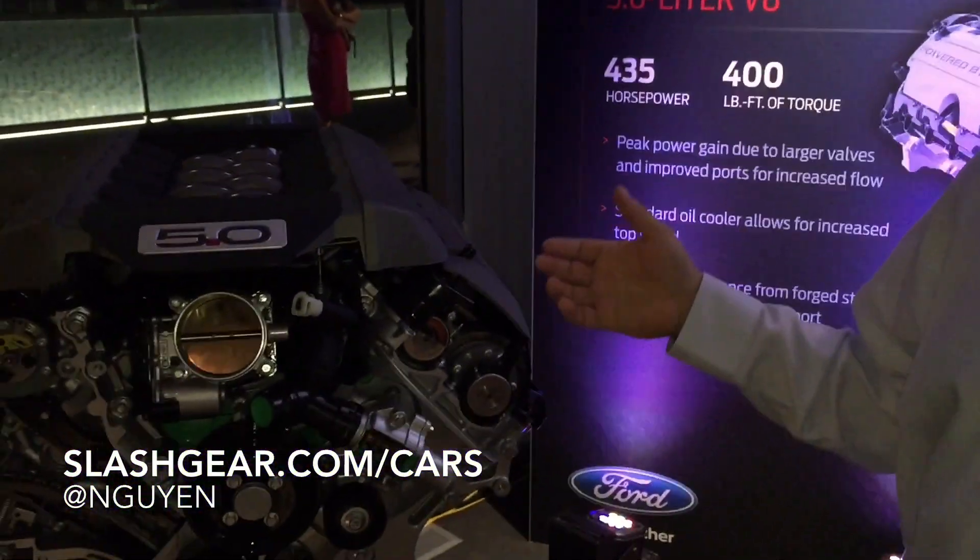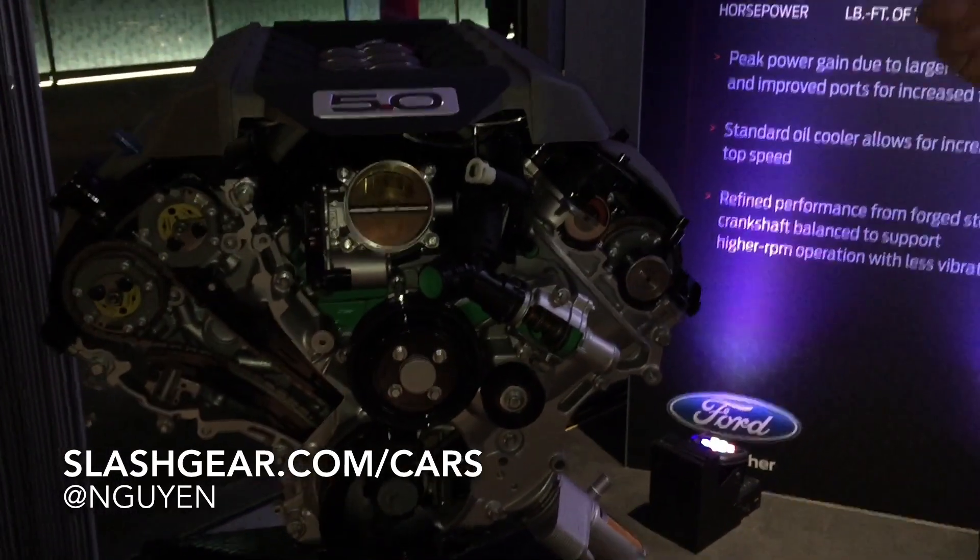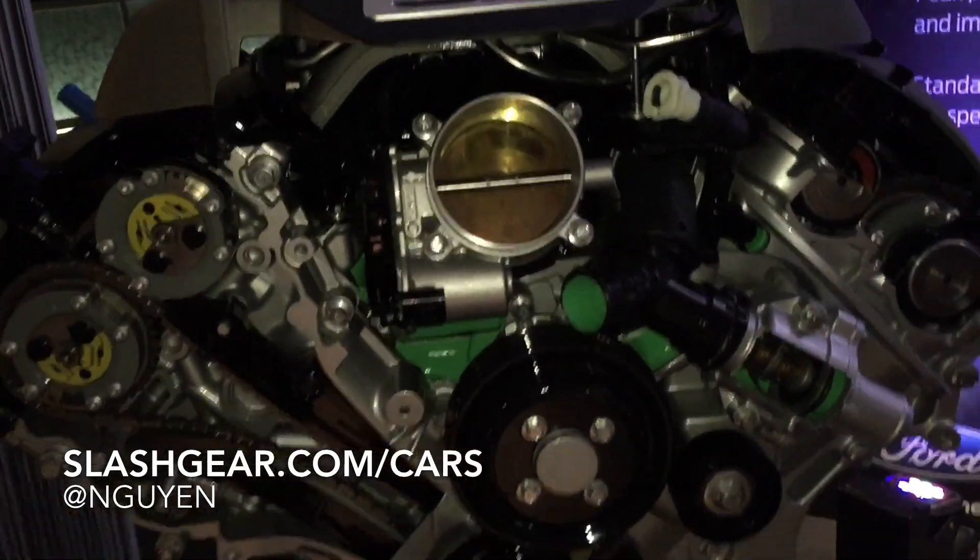So the new engine for 2015 — the 5-liter — we've increased the port size of the cylinder heads. We went to as-cast ports as well, and we increased the valve diameters on both the intake and exhaust valves, and we increased the valve lift to 13 millimeters. That's how we got to 435 horsepower from the current 420.